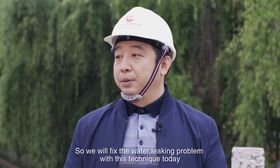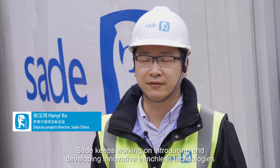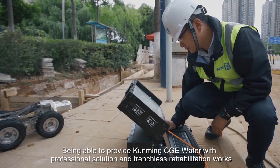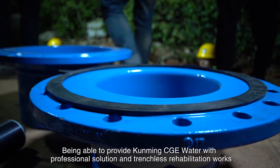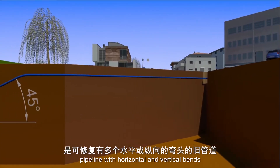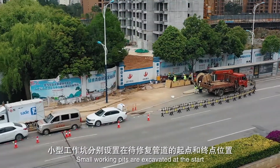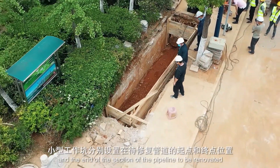From today, we will deal with this technology to solve the problem. The company has always been able to launch new non-excavation rehabilitation technology with rich operational experience. This time, we can provide a professional non-excavation rehabilitation service for Kunming City, covering the full section of the pipeline to be renovated.